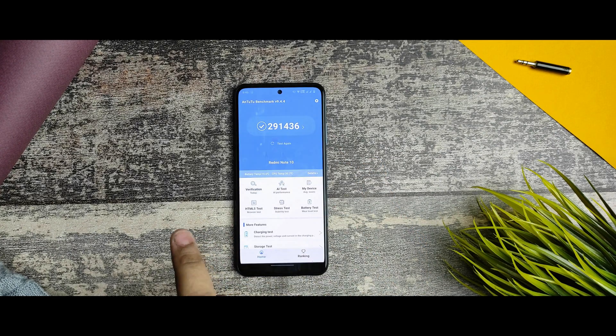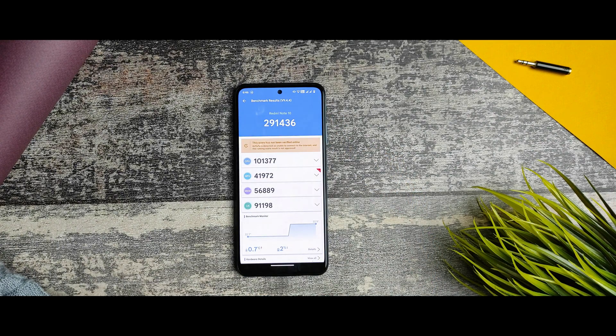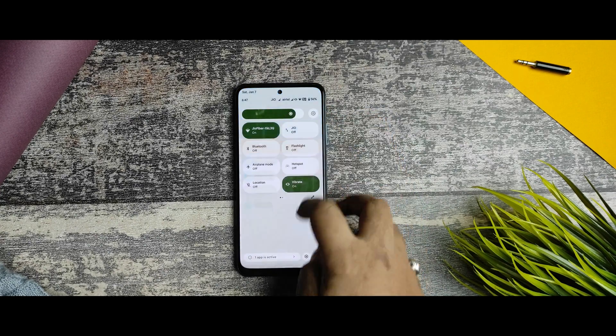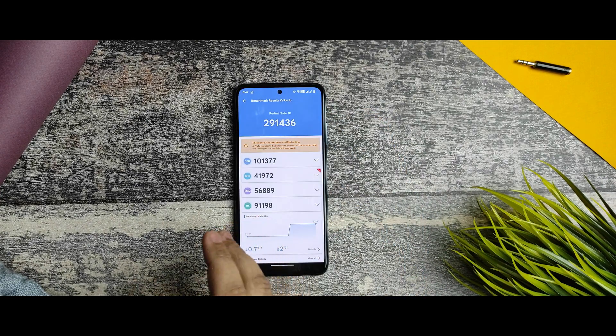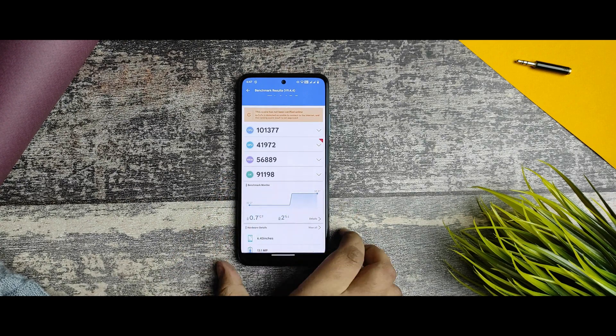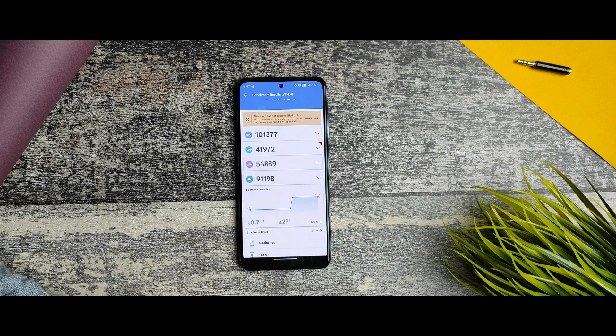Here are the AnTuTu scores — pretty impressive scores for this device. The GPU score is 41,872, with an overall score of 291,436, taken in the gaming profile.